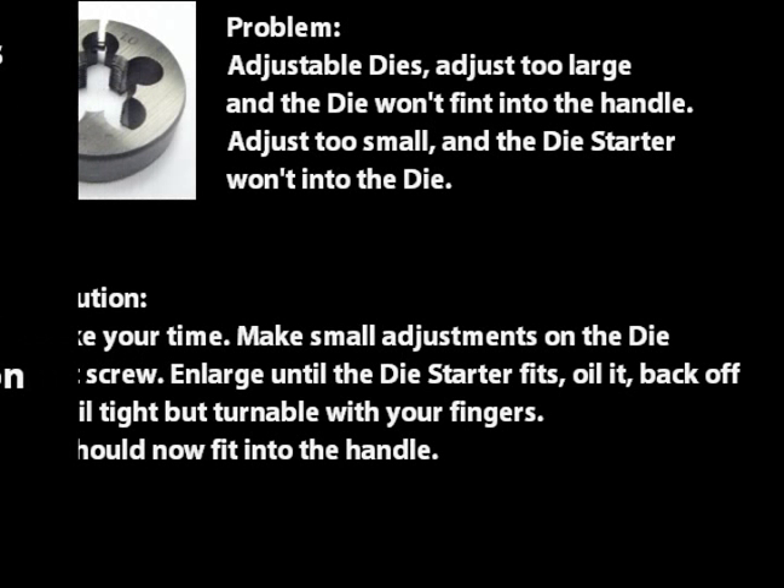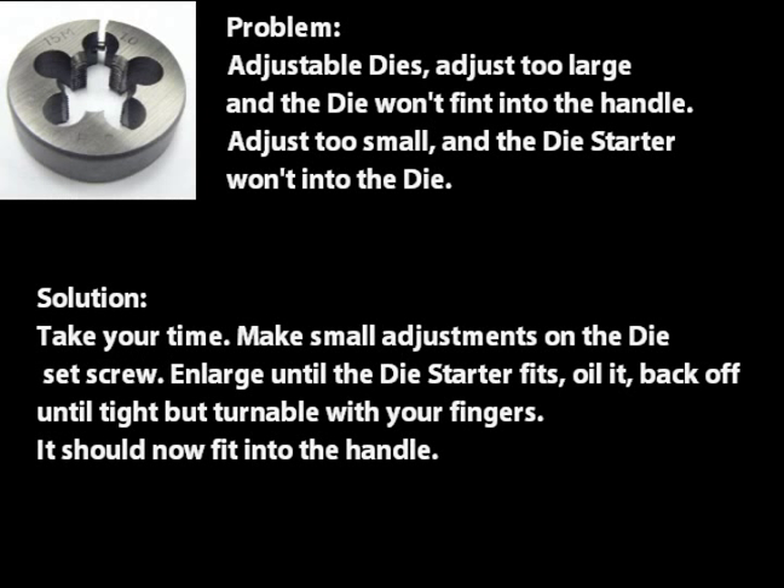Adjustable dies: adjust it too large and the die won't fit into the handle; adjust it too small and the die starter won't fit into the die. The solution is to take your time. Make small adjustments on the die set screw. Enlarge until the die starter fits, then oil it. Back off until it's tight but still turnable with your fingers — it should fit in the die handle now. For me, this was the hardest part.